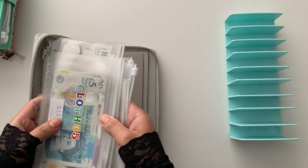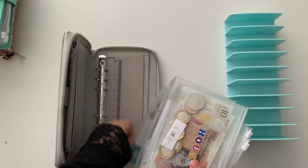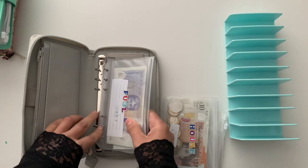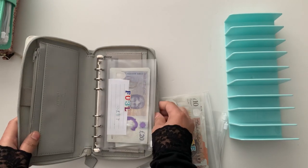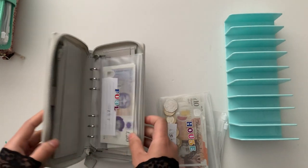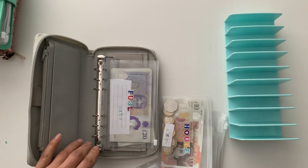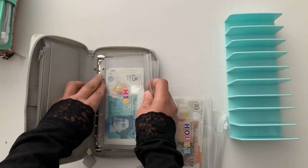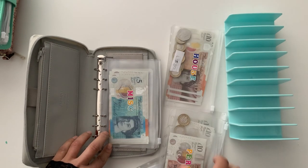Time to find out! I need to sort out the order — I think fuel is going to go at the end. Let me just try it with one to see. That is a little bit big but it will close. It depends on how much you have in there. I'll do miscellaneous next — I might even switch this around, it depends, trial and error.